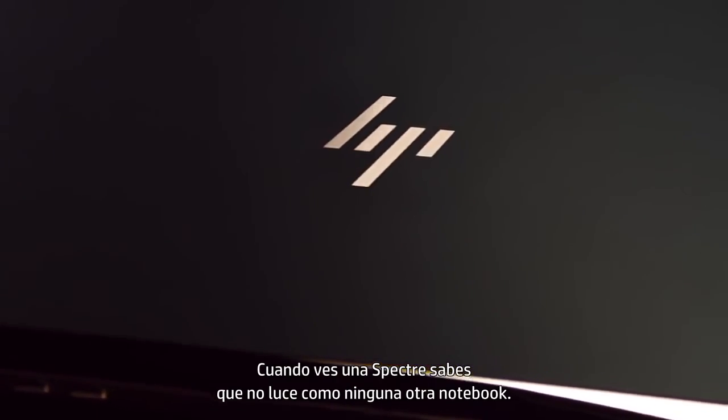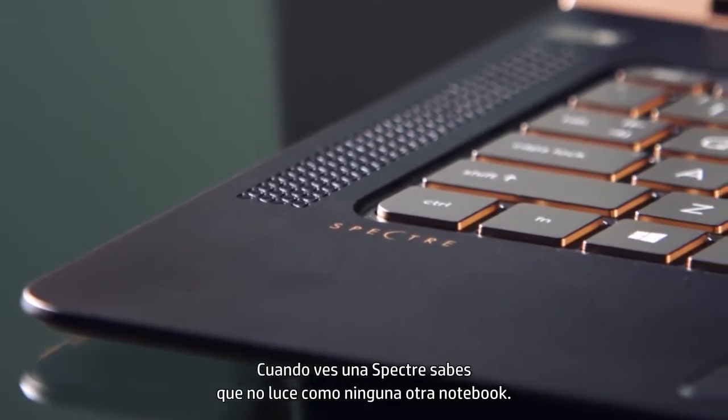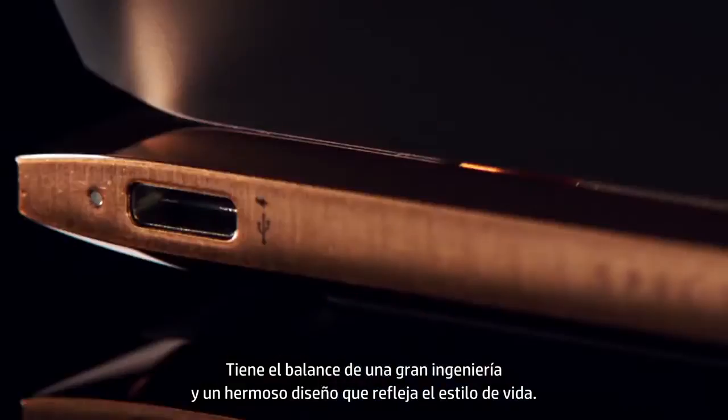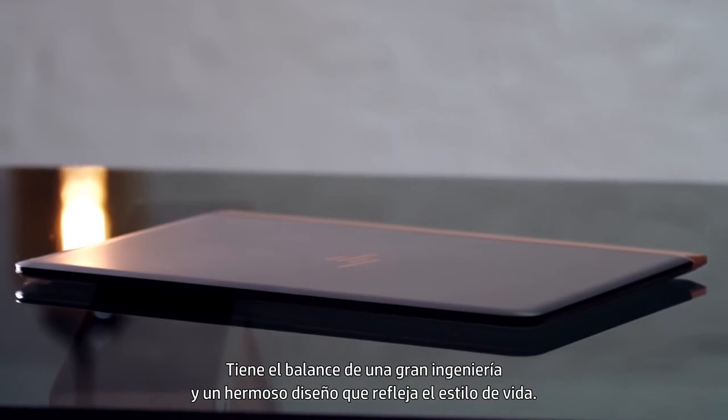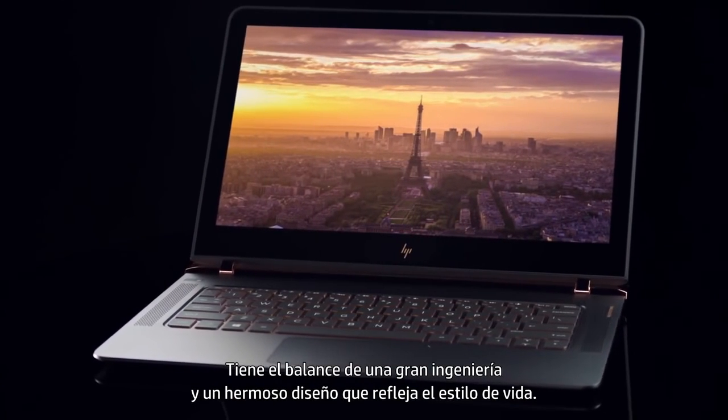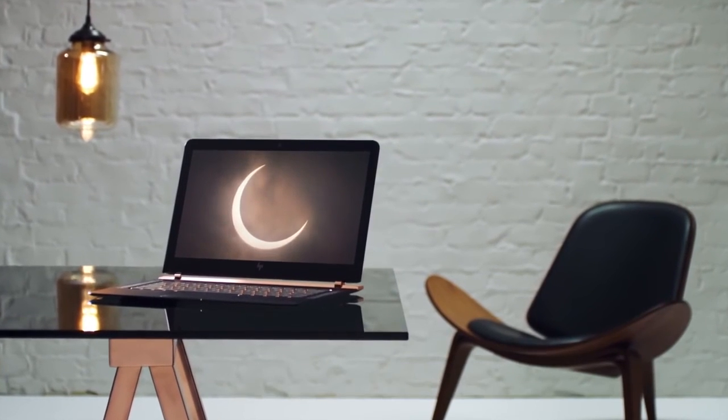When you look at the Spectre, it doesn't look like any other notebook out there. This is the balance of great engineering and beautiful lifestyle design, all captured in that Spectre Notebook.